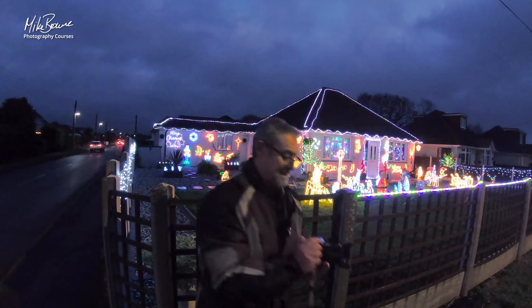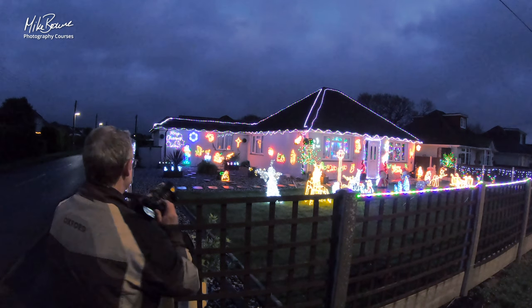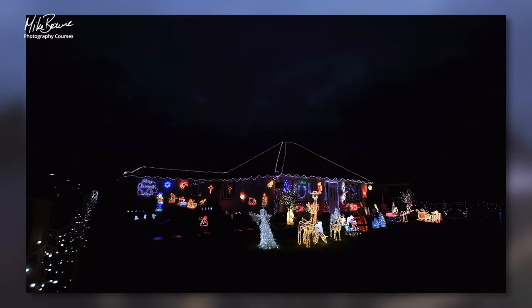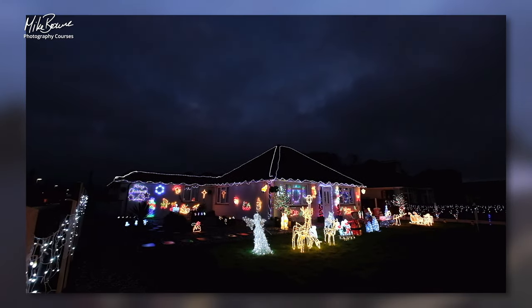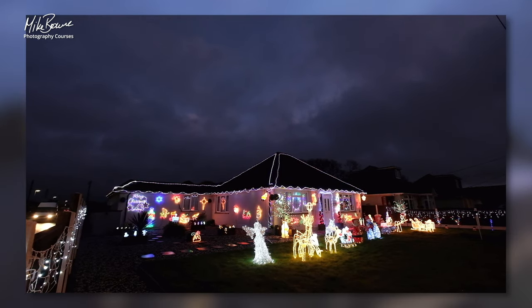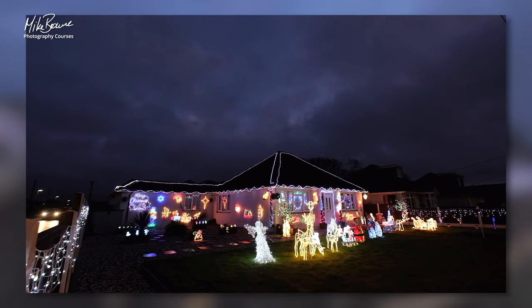Wide angle lens. I'm gonna see if I can brighten things up just a little bit. Doesn't that look good? See how that sky came up? When it's all black and dark it's not so good, is it? So that is so much better.